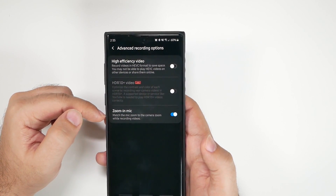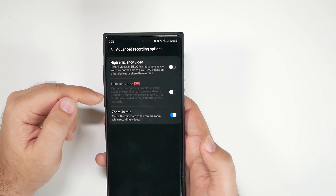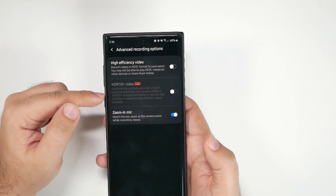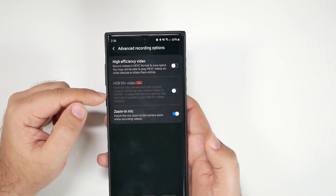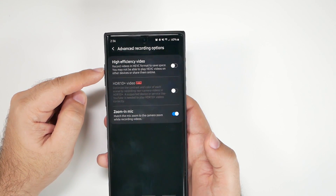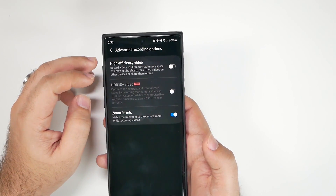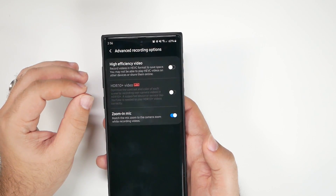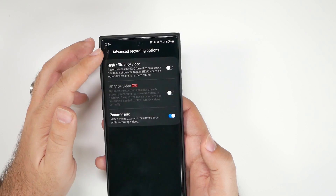Under advanced recording options, zoom-in mic is on by default — just leave it on, it's a great feature. The color correction mode drops you down to 1080p at 30fps and the colors still aren't as good as they need to be, so I would not turn that on. I also wouldn't enable the alternate video format — it's not universal enough yet. The files are smaller but they can barely be shared or opened by everyone.